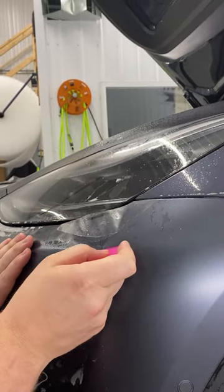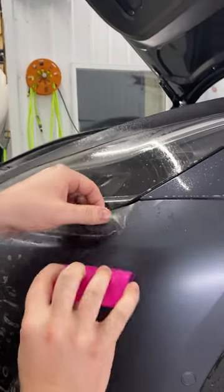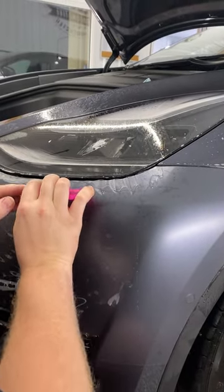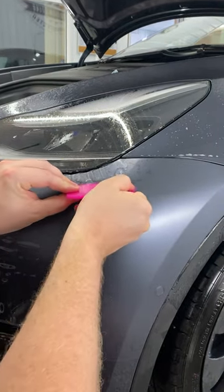Then take your squeegee and squeegee it down at an angle in a sawing motion — just like so. Now you can see that one big finger has turned into four smaller fingers.